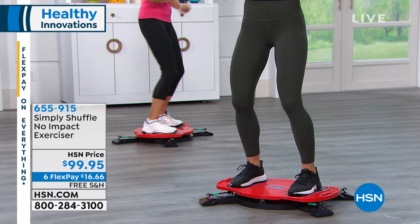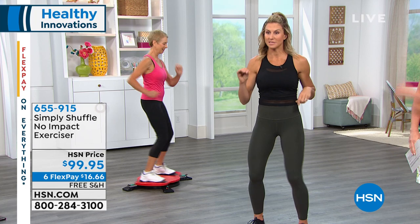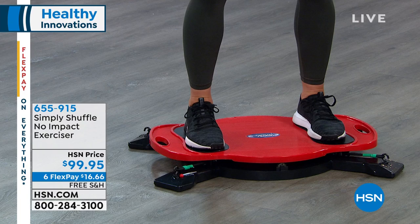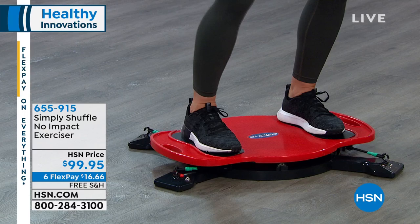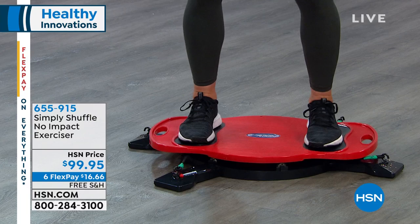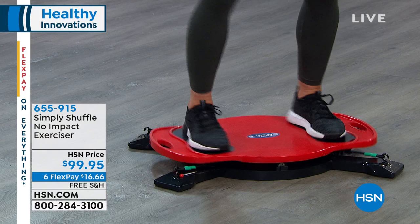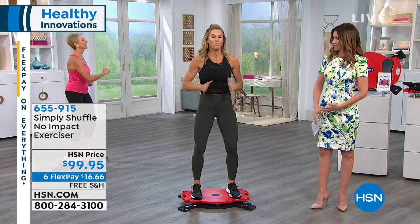We really amped it up. We have three levels of resistance: a beginner, an intermediate, and an advanced. You can take it to your level. If you can't take the stairs, can't do squats or lunges, this targets your leg muscles, inner and outer thighs, quads, hamstrings, calves, as well as your core. Everything we do stems from the core — whether we're bending, picking something up, or rotating — we need a strong core for good posture. This weighs only 12 pounds.